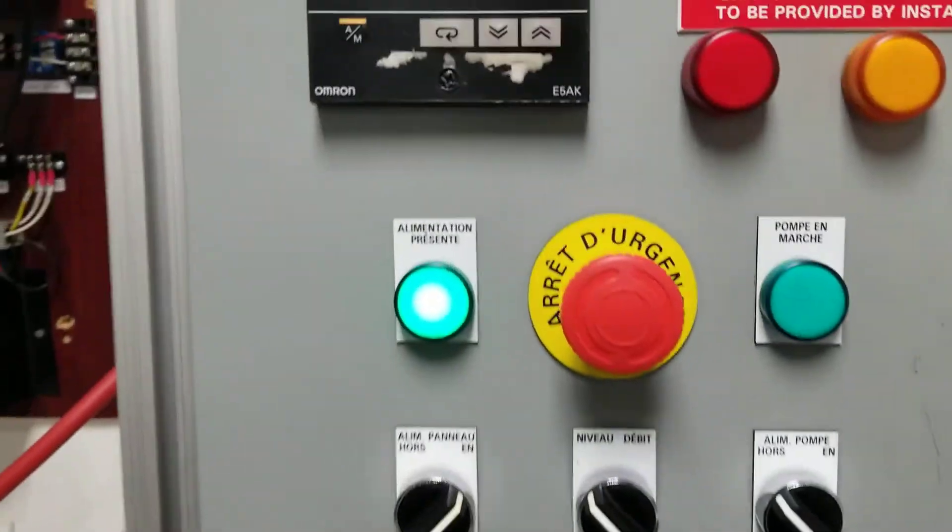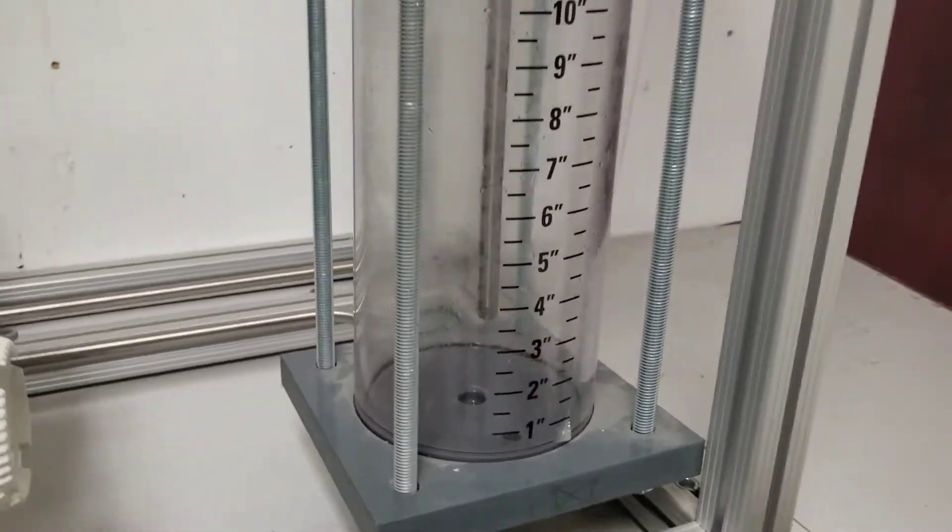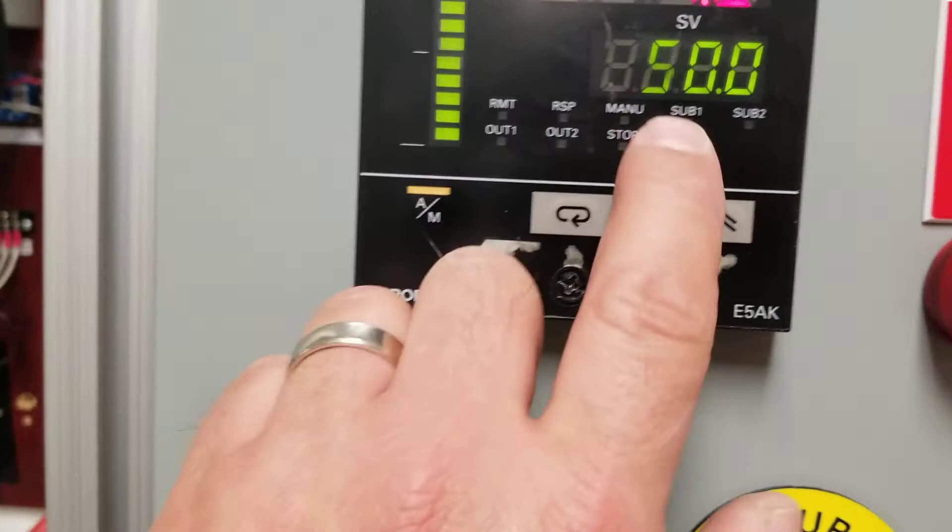Now, in order to start filling up the container of liquid to set a zero value — say the zero value is 4 inches — what you want to do is go into manual mode.